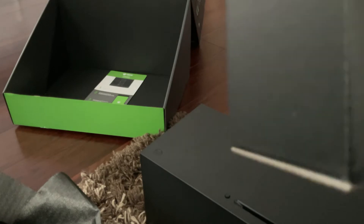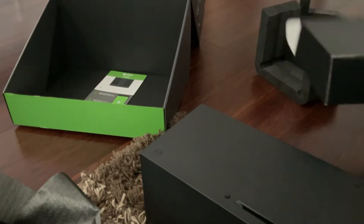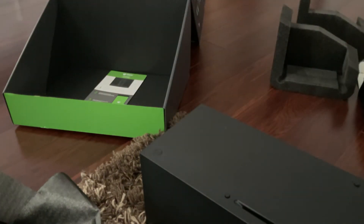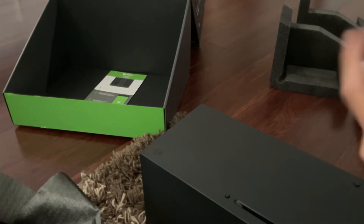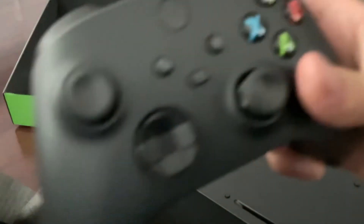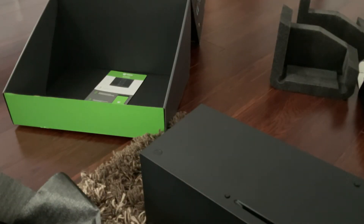And the controller. Oh my gosh, look at this. Sorry if you dislike the video because this is my first time unboxing. Oh my gosh, finally.